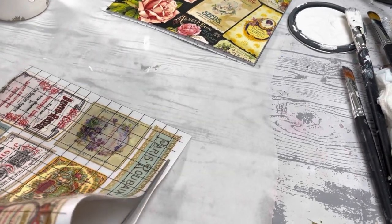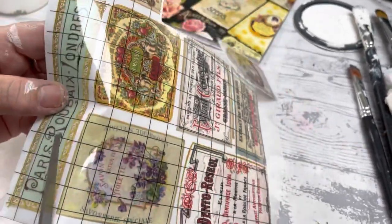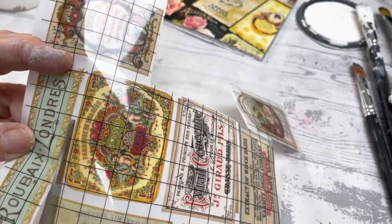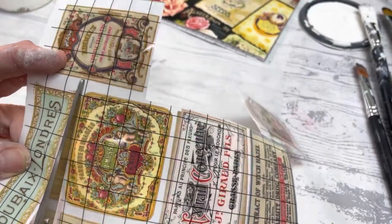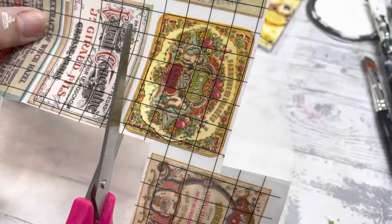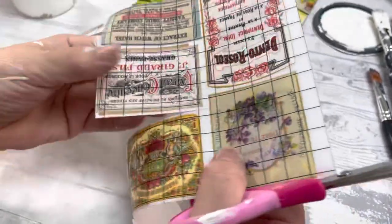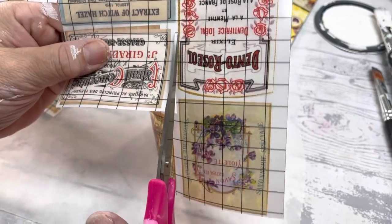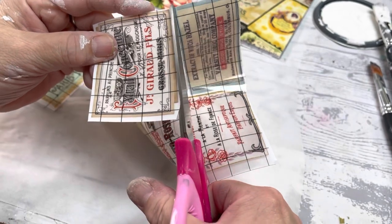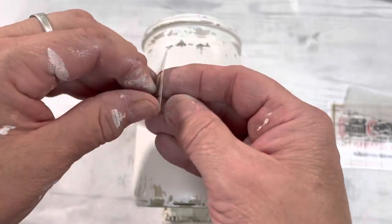Once that's drying, I've gone ahead and picked out a couple of labels from the ephemera transfer. With the ephemera transfer you're going to get a ton of projects out of just one package — there's little labels, big labels, full page ones. It's actually a really great transfer set.